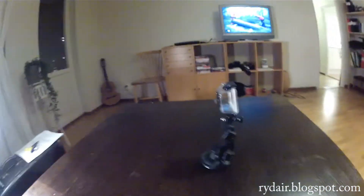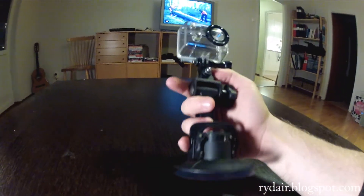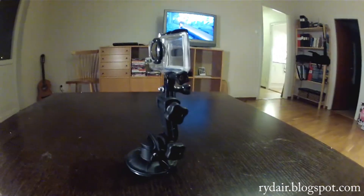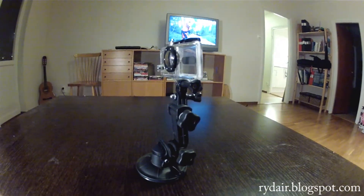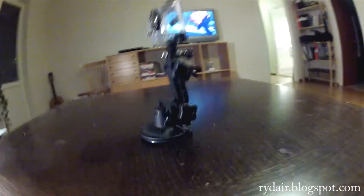Here's my basic setup — just a regular suction cup mount with the little link so the housing is facing forward, not sideways. To get the handle out of this setup, all you need to do is: